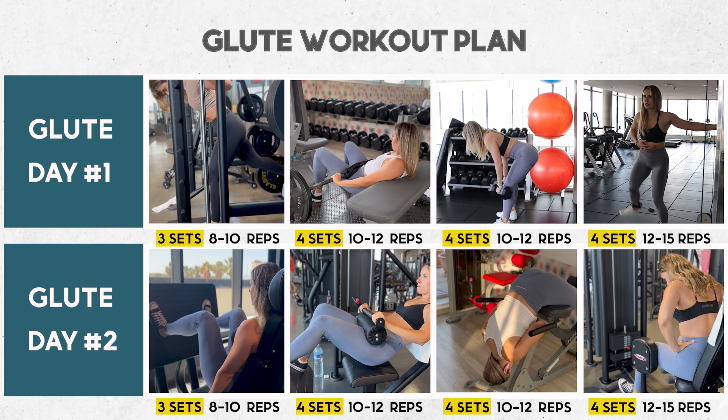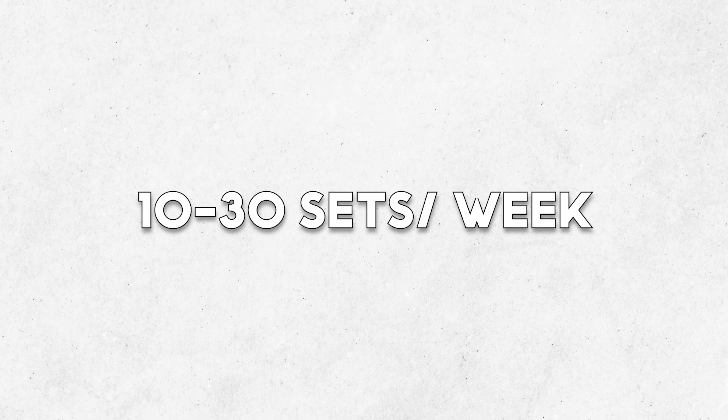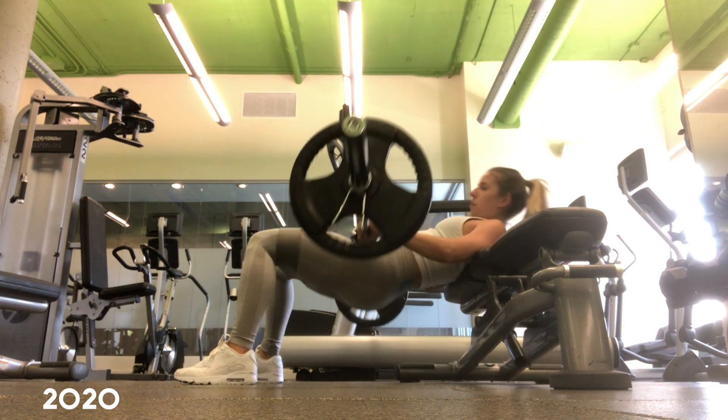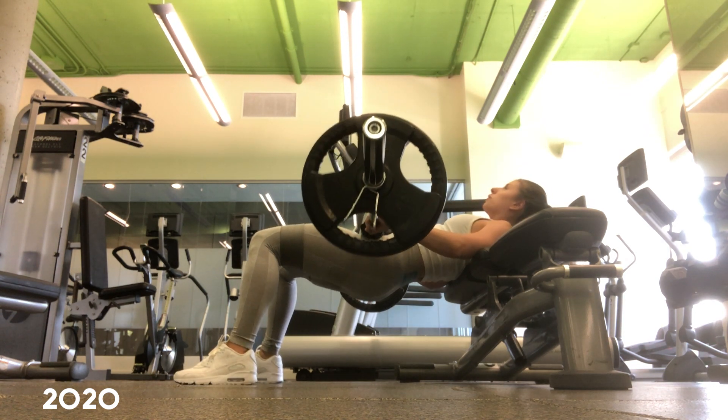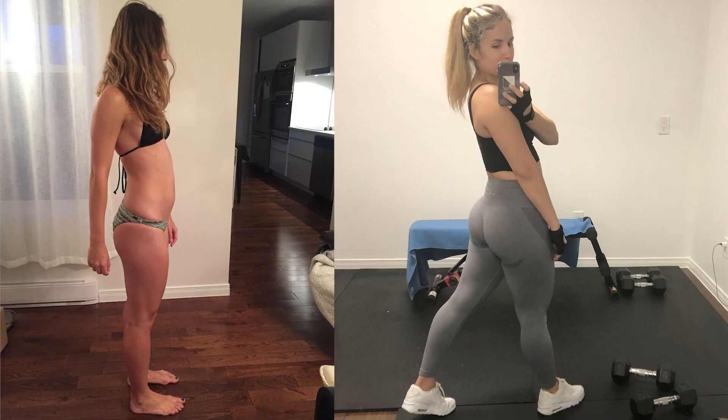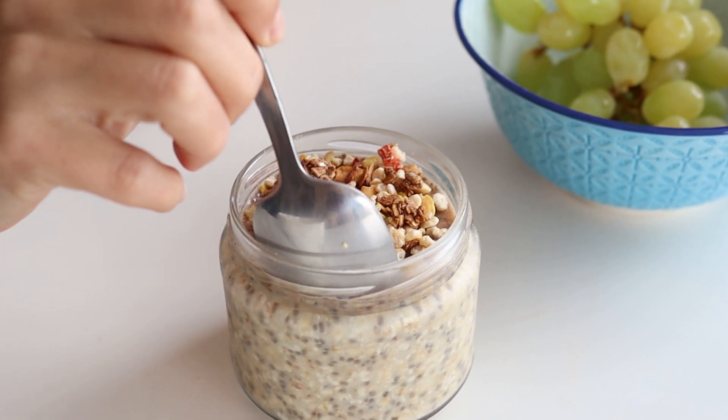I started lifting back in 2020, and in a bit less than a year I had progressed my deadlift, my squat, and my hip thrust close to my own body weight. I was also bulking at the same time, and I felt like my glutes literally doubled in size. The newbie gains, guys, were unreal.